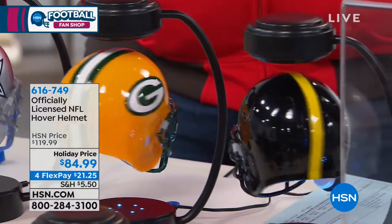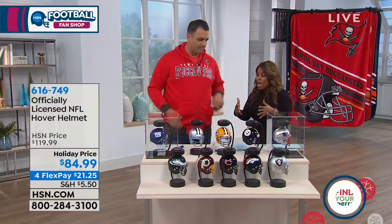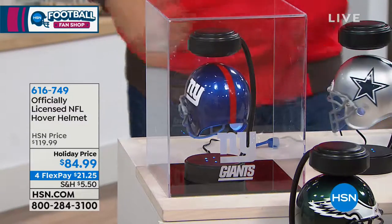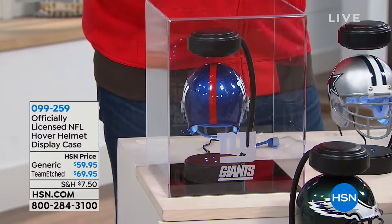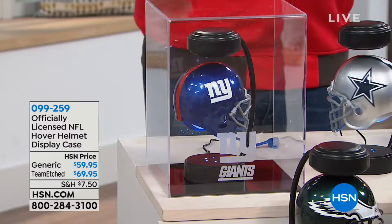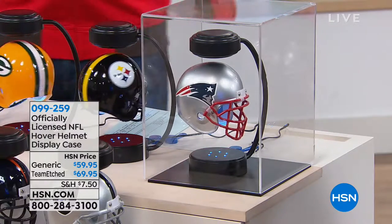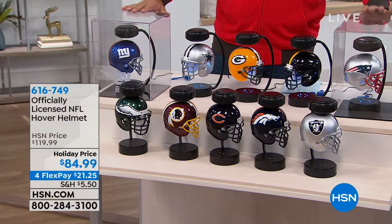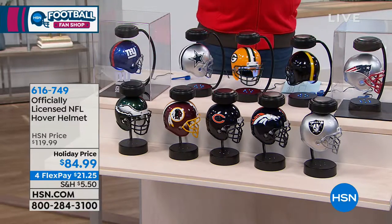I love that it's more compact in size than a larger helmet, because this is going to play well in various spaces in your home. There are two display case choices. One is the clear generic case, and the other has your team etched in the front of it. For an extra $10 you can get your team etched right there. If you're putting it on a desk or in a trophy case, the one with the etched team is a nice touch.